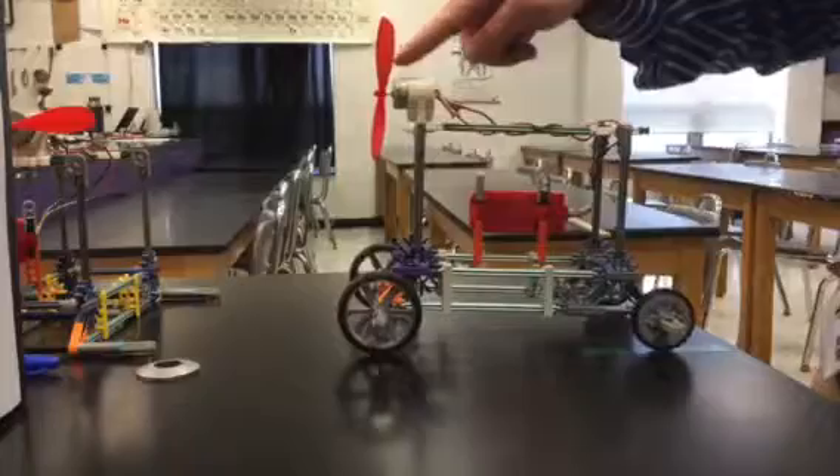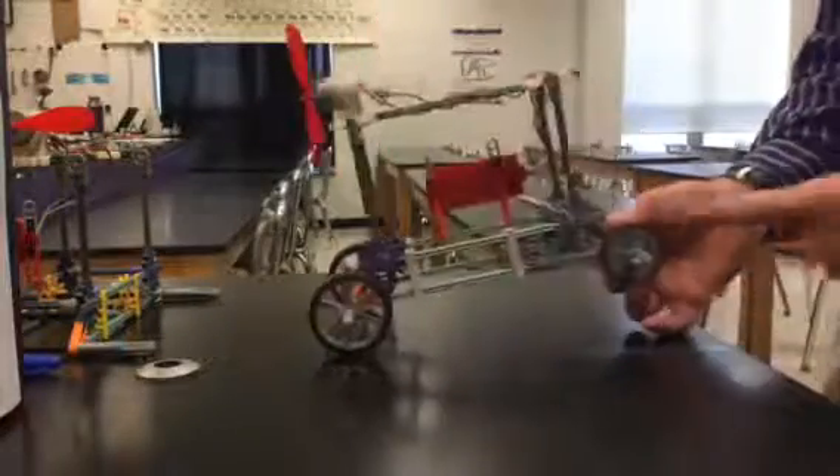So that's going to look like this: propeller in the front, sporty in the front, small in the rear.